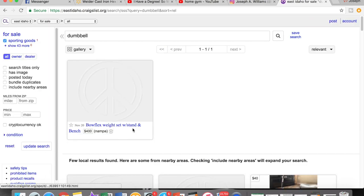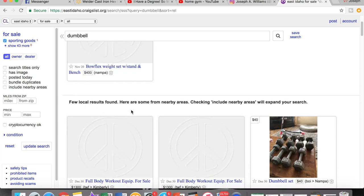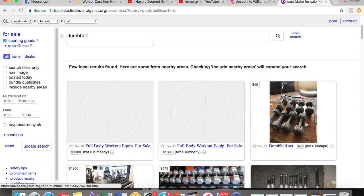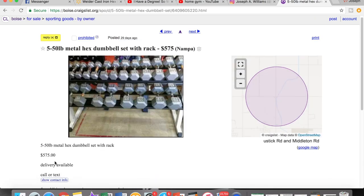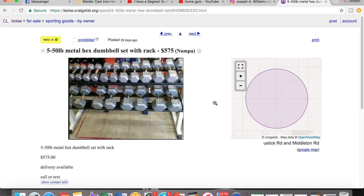Here's a Bowflex weight set with stand. This is in Boise — $575 for 5 to 50 pounds. For me, Boise is like a four to five hour drive, so that honestly wouldn't be worth it for me. But fortunately, I was able to find a much, much better deal.